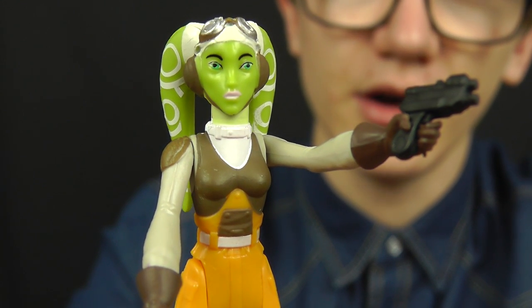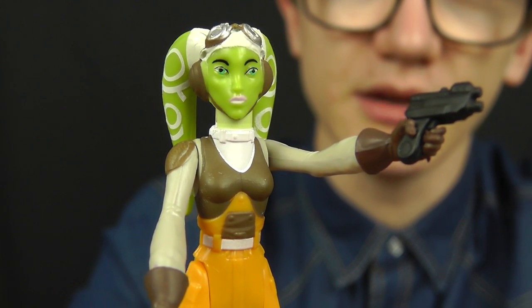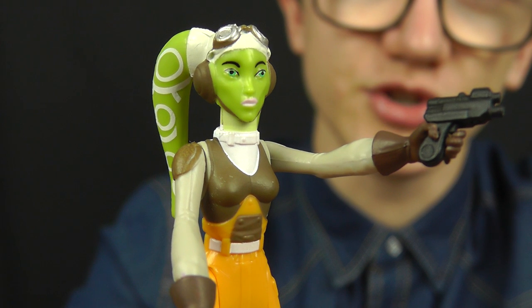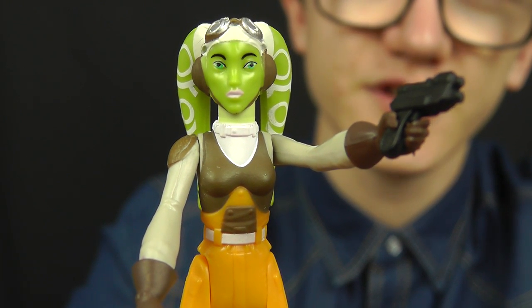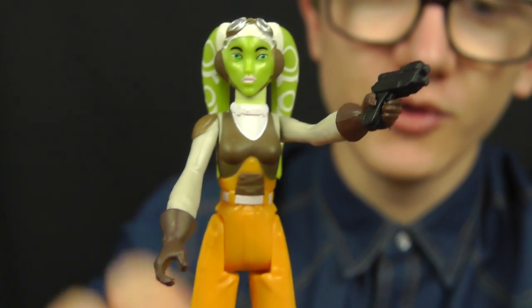If you want to check out Hera alongside the rest of the Rebels crew — Kanan, Sabine, and company — you can follow me on Instagram where I've posted pictures of these Rebels figures. There's a link in the video description.